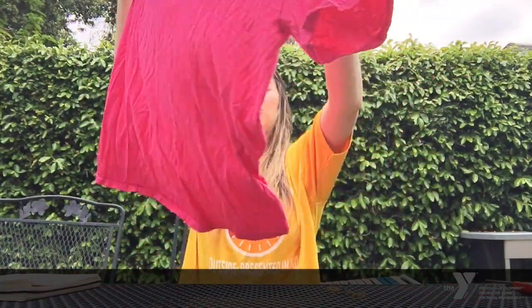Hey everybody, Noodles McGee here. I hope you've been following along in my videos. I am going to teach you guys how to make a homemade face mask using an old shirt that you don't need.